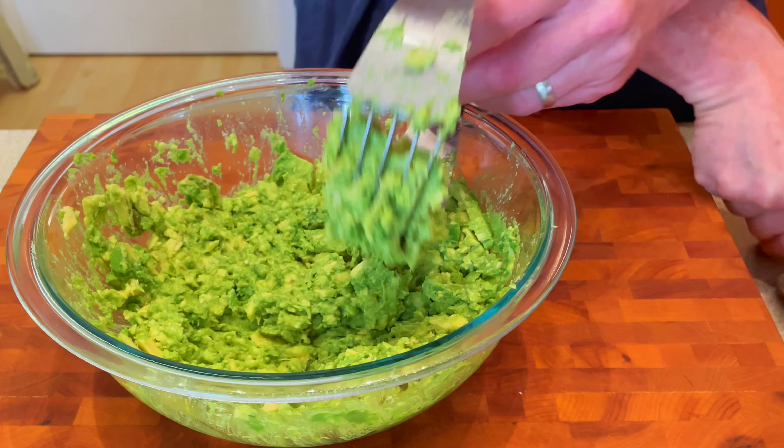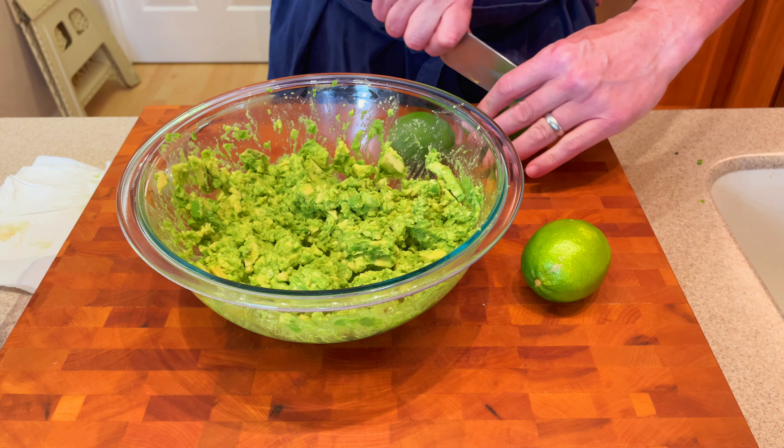This is the consistency I'm looking for. You want it to be somewhat chunky, at least that's the way we prefer it here. The next thing we're gonna do is take three limes and cut these in half.